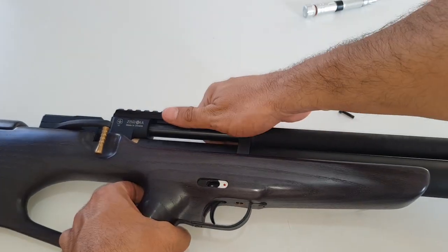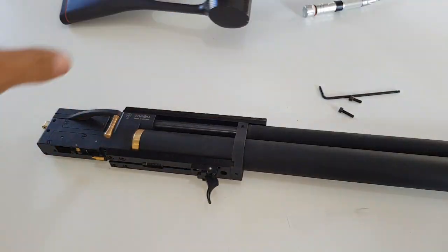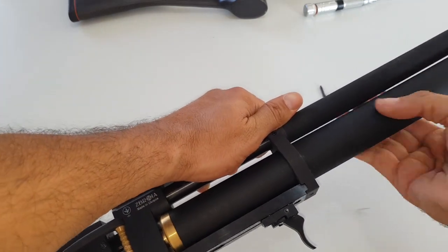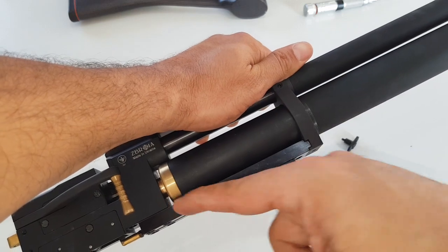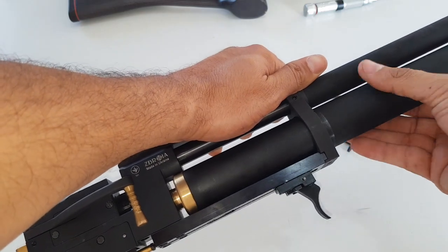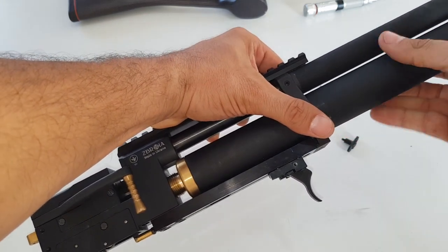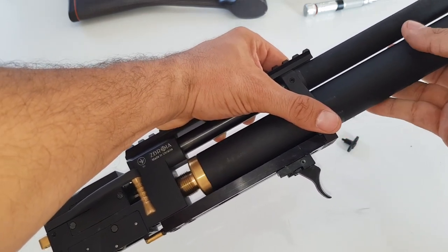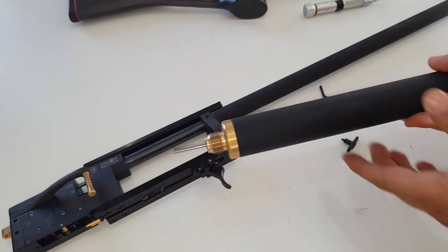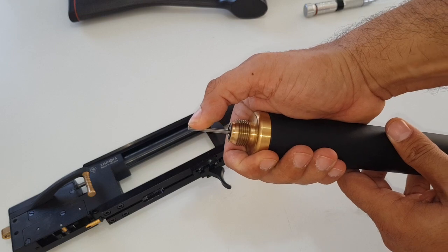That way you can slide the stock upward and remove it. For more safety, I will also remove the air reservoir. When you slide it, there's a valve stem right here, so slide it in a very horizontal and straight way so the valve stem doesn't touch anything. If you need to bleed the air reservoir, you can simply push the valve stem.